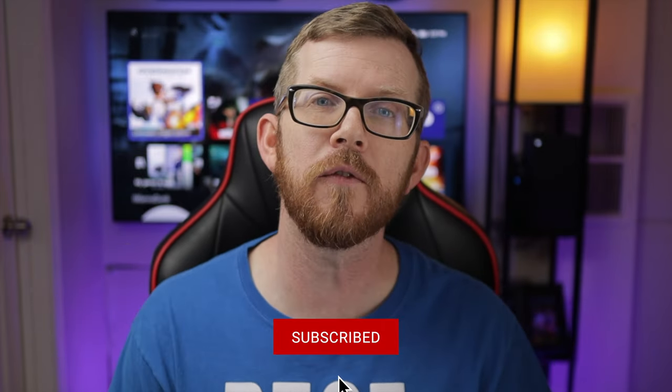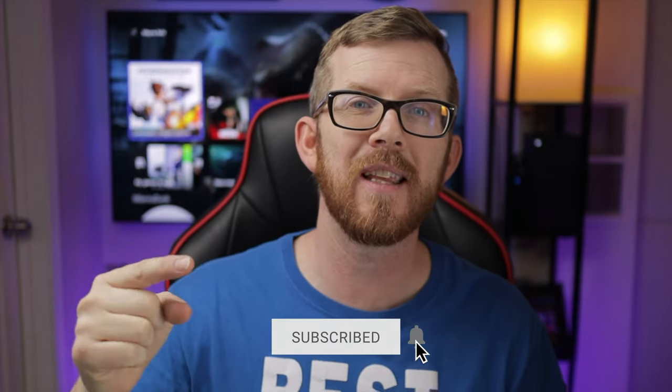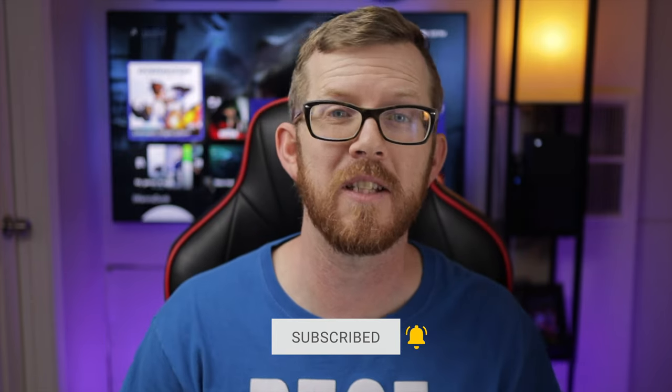Welcome back everybody. My name is Wayne and thank you so much for being here. If this is your first time here, I make videos just like this one to simplify your gaming experience.